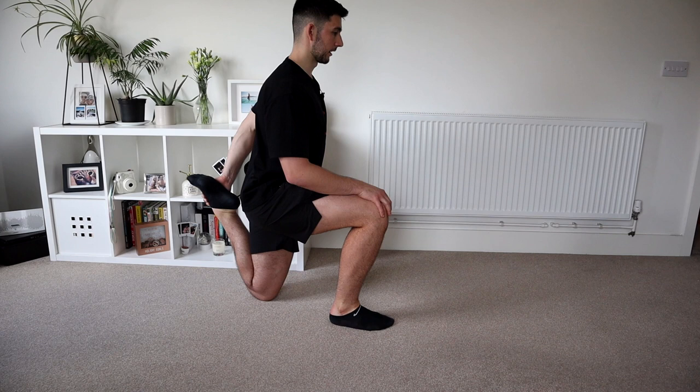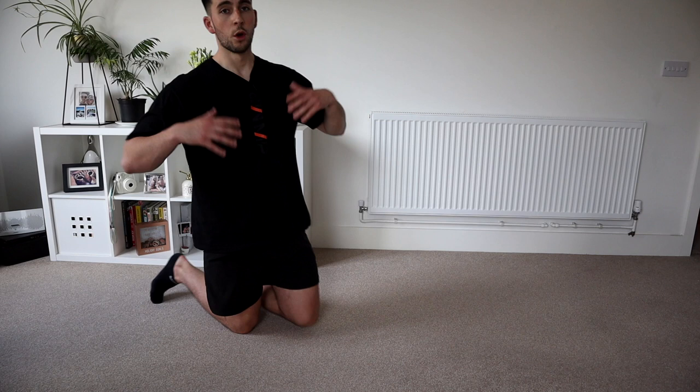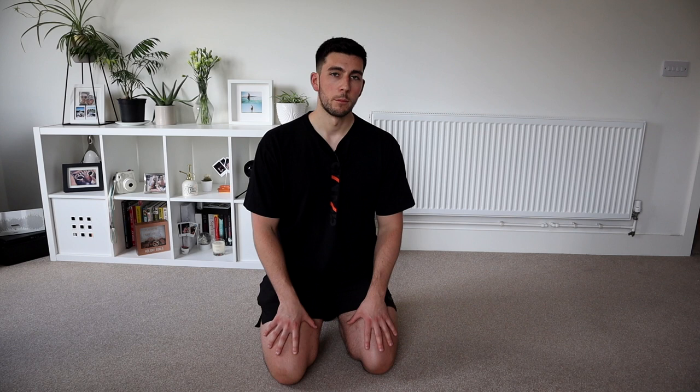Deep breath in and then big stretch. Same again on the other side. You're going to feel that big stretch — also feel your quad a little bit — straight into the hip flexors. You can always do more than one set with some of these stretches and exercises, but just for today I'm going to do purely one set of everything.